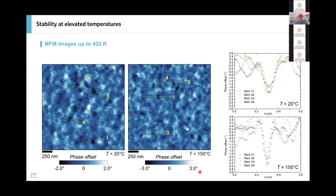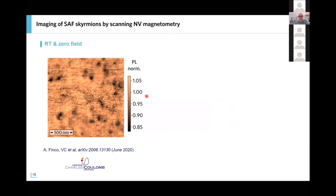An interesting characteristic of these skyrmions in synthetic antiferromagnets is that they are stable over a large temperature range. I show two images: one at 20°C and one at 150°C. We can really stabilize them over this very wide temperature range, which is important for the possibility of current-induced motion of the skyrmions, since injecting current may cause some heating of the system.